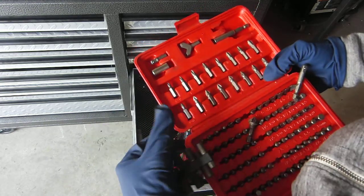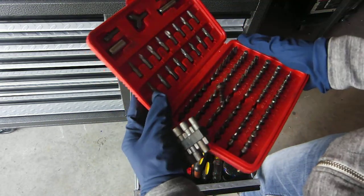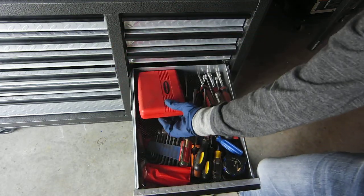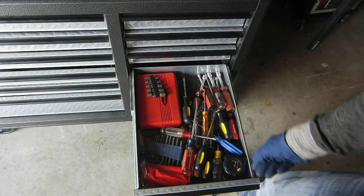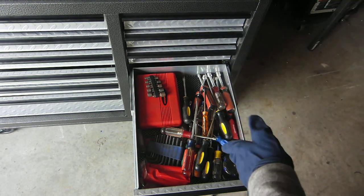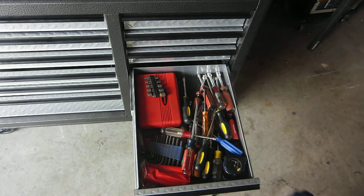This kind of stuff seems to be useful. This isn't really a tool review, but I find this kind of stuff useful. I like these sized drawers because you can put all of your screwdrivers and stuff in one drawer, and it's not too big. You don't feel like there's a ton of wasted space, or at least I don't.